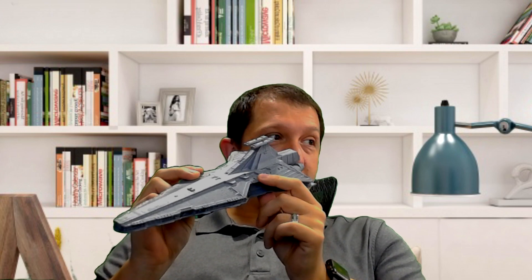Today we're talking about Star Wars, specifically the Venator-class Star Destroyer that we saw in Revenge of the Sith. I think it was in Clone Wars — definitely in the Clone Wars TV series you see this ship a lot, and this is the guy I'm talking about.